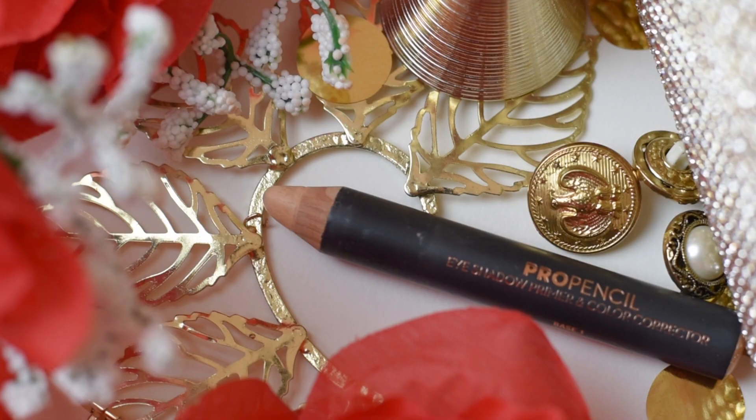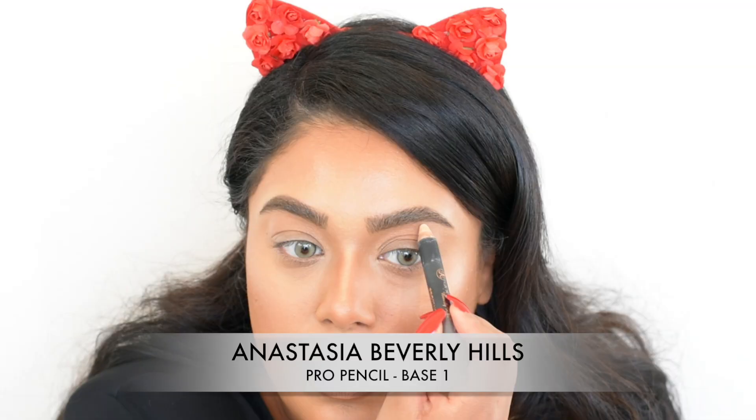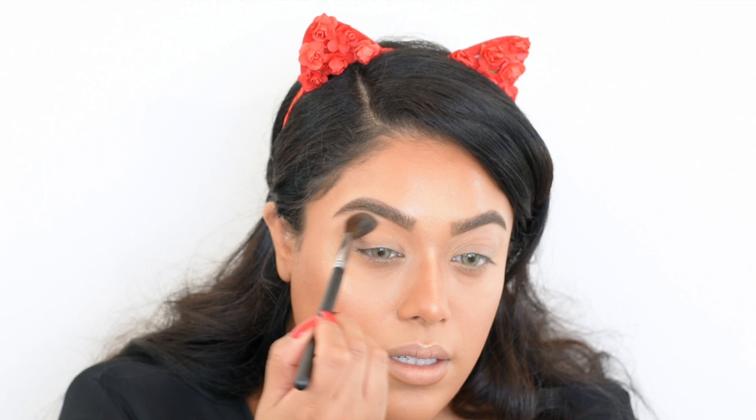To clean up under the brows I use the Anastasia Beverly Hills pencil — I highlight under my brows and cover any strays, and it acts as a really good base for eye makeup. Once I've smudged that out I'm going into my eye makeup, using my bronzer as a transition color. It works really well with the rest of the makeup and is always the perfect transition color.